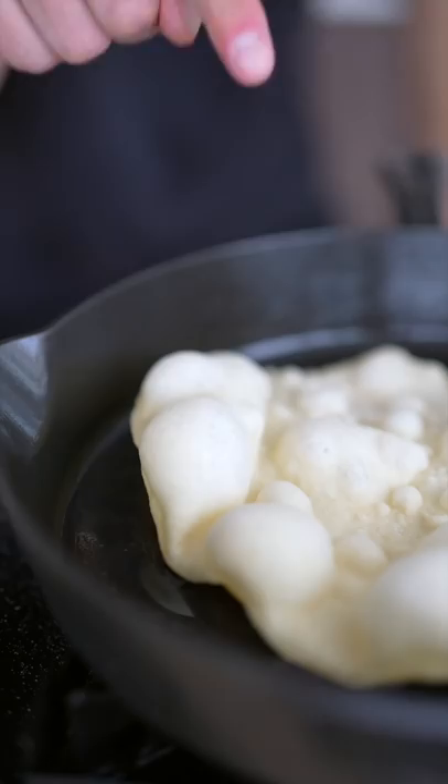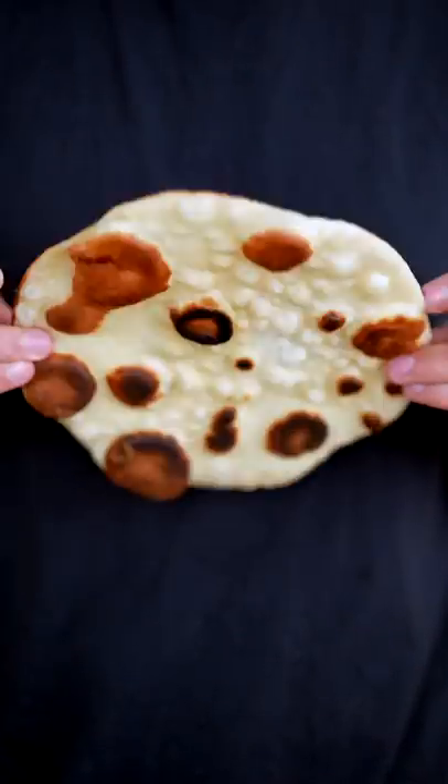The bubbles should form up nice and quickly. These bubbles are stupid thick. Flip it over. I am extremely pleased with how this naan turned out.